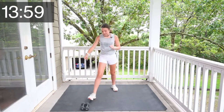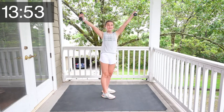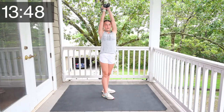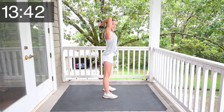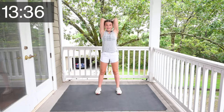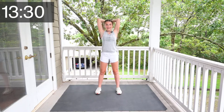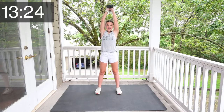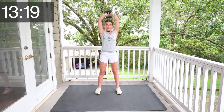Okay, grab your weights and we're going to do triceps. So you get your weights, put them above your head. Your elbows want to be touching the sides of your forehead. So you're going to go like this. Let's do this. 1, 2, 3, 4, 5, 6, 7, 8, 9, 10, 11, 12, 13, 14, 15.